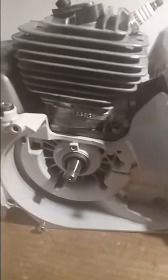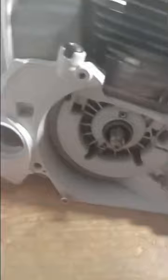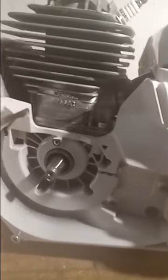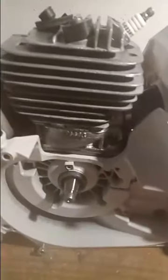Here we are, a continuation of my 661 build. This muffler is from the dupe — it's all salvage. I'm piecing this thing together with parts from an old saw and a lot of new parts, including the Cross Performance Mastermind cylinder from HL Supply that I put on her.